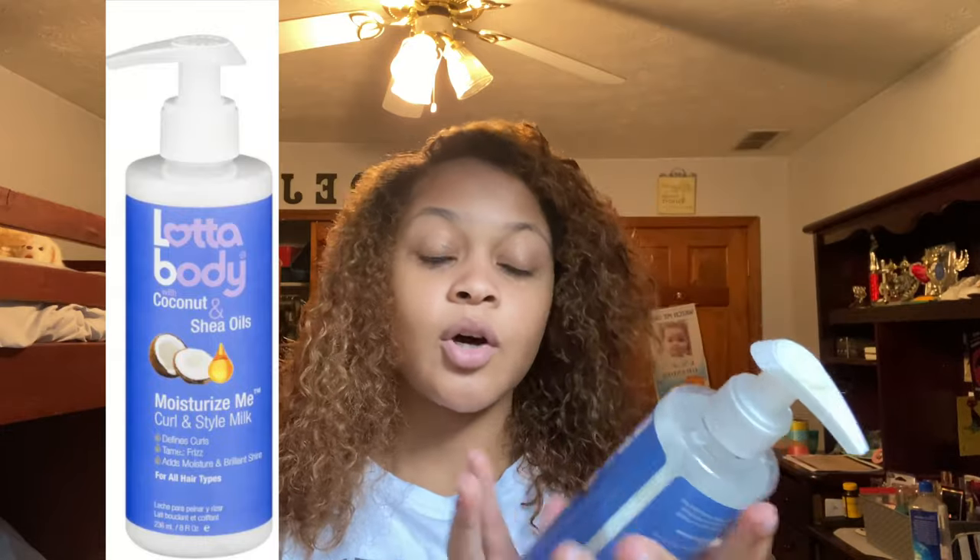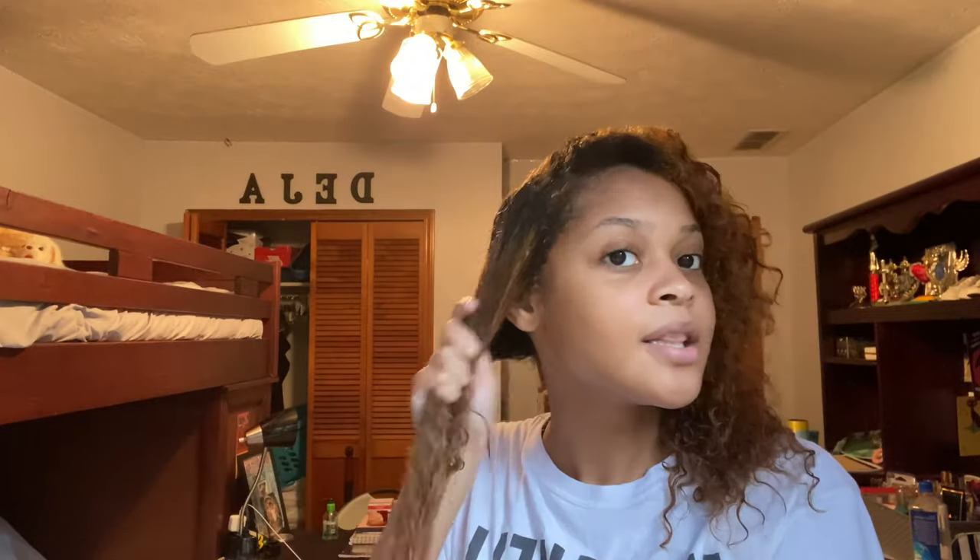My hair looks so damaged, y'all. Now it's time to have some fun. If I'm doing this wrong, just chill. I'm going to go ahead and just moisturize it a little bit. I'm going to put some Lada Body with coconut and shea — I'll put it right here. I'll put the link in the description to all of these hair products. I'm not going to put a lot because I've been watching tutorials and they said don't put a lot. If I fry my hair, it'll be my fault. But I'm not going to fry it — God would not allow that to happen.